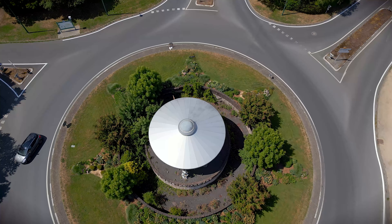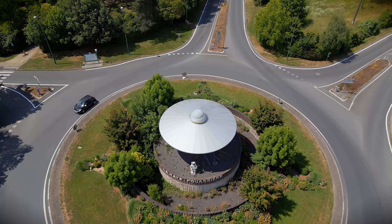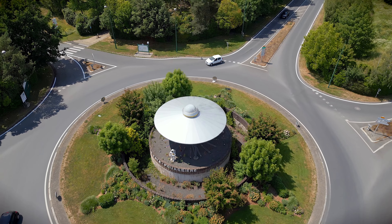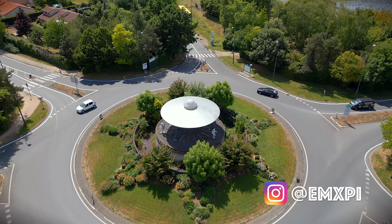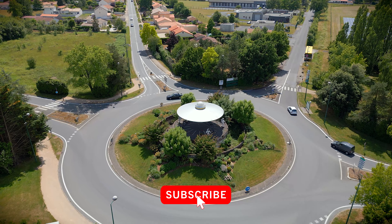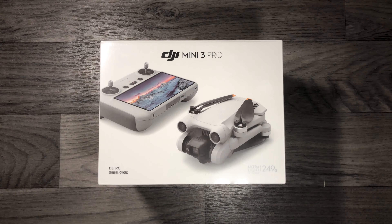If you already have a professional drone and you're considering buying the Mini 3 Pro, I'll drop a link in the description. I will post more content and information on my Instagram at MXP, so be sure to follow me there. Subscribe, like, and turn on the bell so you don't miss any of my videos. Thanks again to DJI for sending me the drone. I'll see you in the next video — stay tuned, bye!